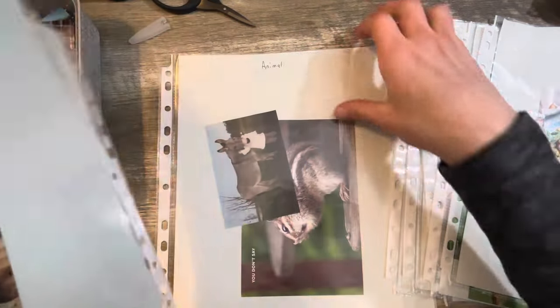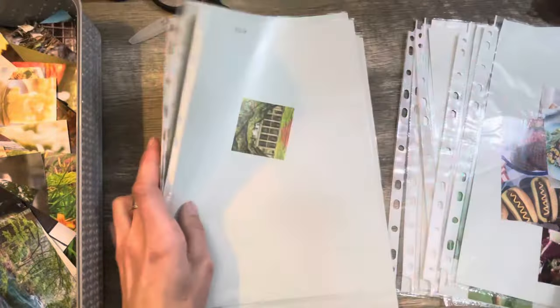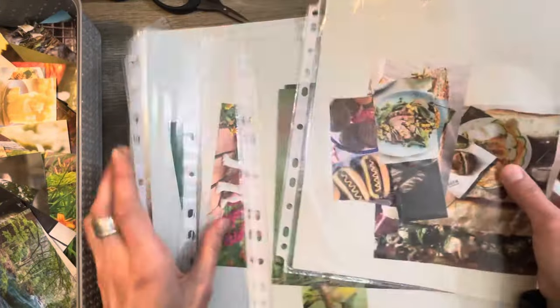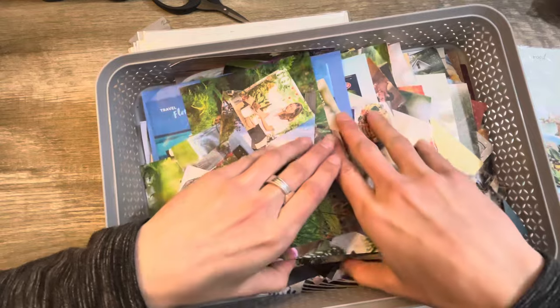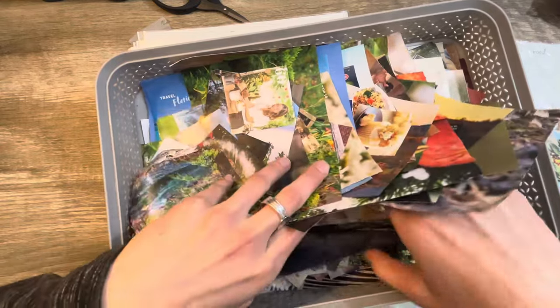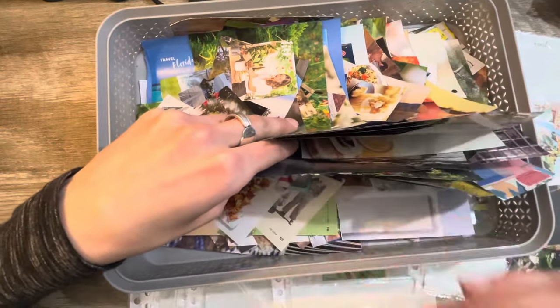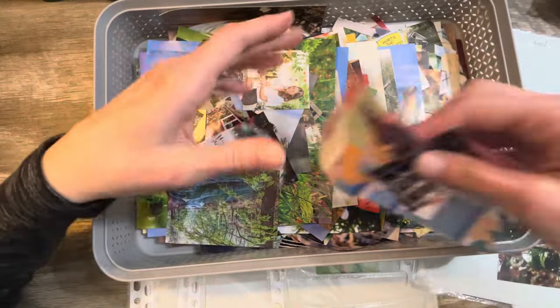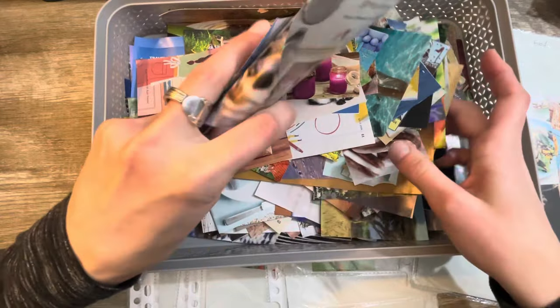I've got Halloween in there — that's vintage. We've got animals, fall, and winter. Butterfly, color. This is only the tip of the iceberg, you guys — this basket is full, and I still have a mountainous stack of magazines to go through. It's nowhere near close to being done, which is why I really want to get these organized, because this could get out of control very fast.